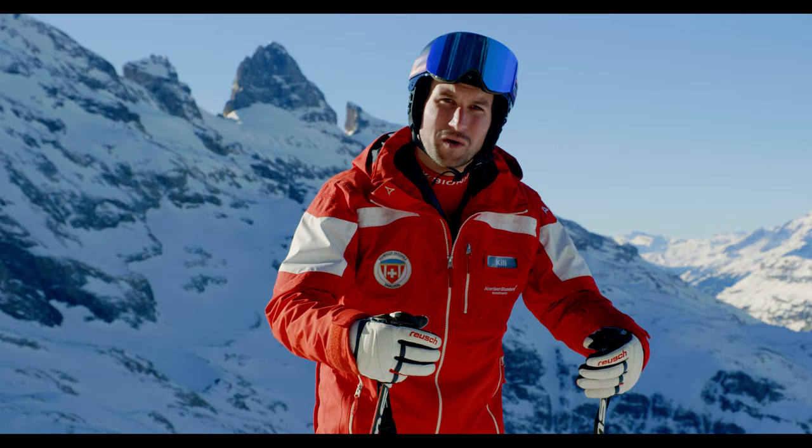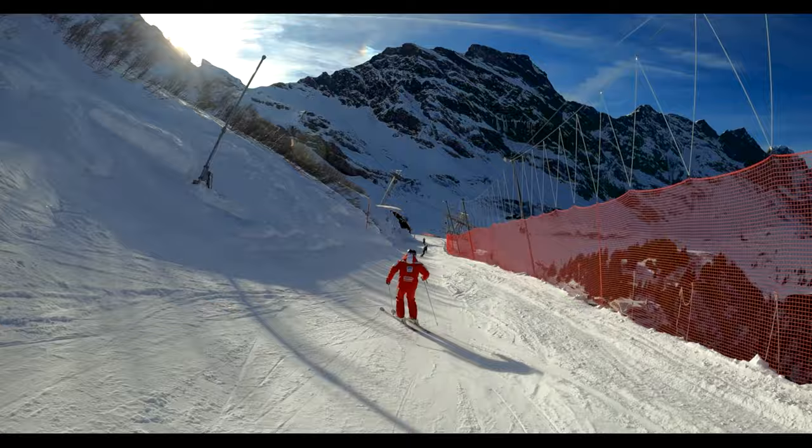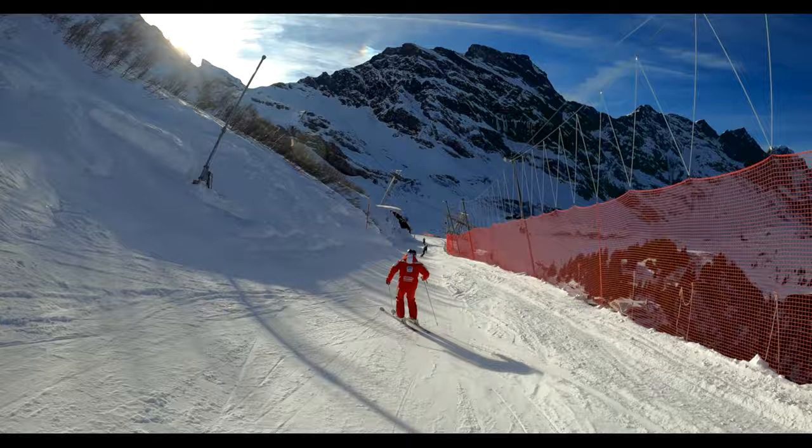You steer the turn with the ski tips, so it means your weight is more forward than leaning backward.